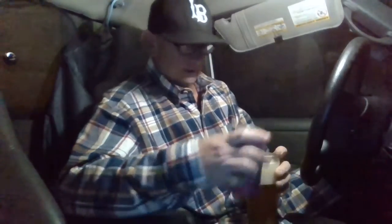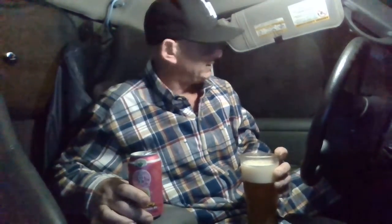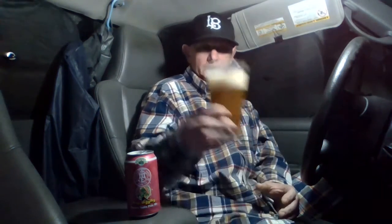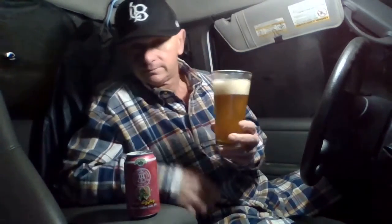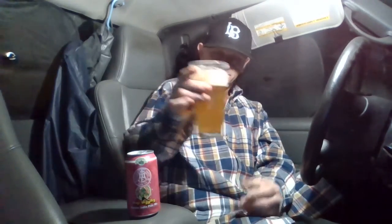So I changed it up a little bit with the beer review setup — hopefully I don't knock that over. So anyways, we have a big frothy, creamy, silky head and some bubbles popping open in the middle there.